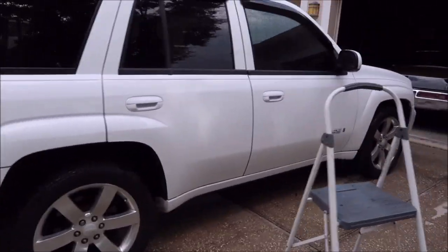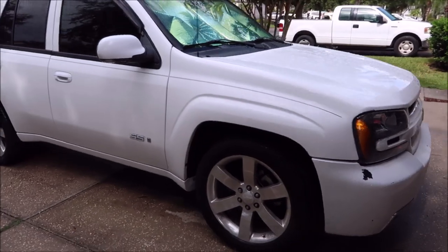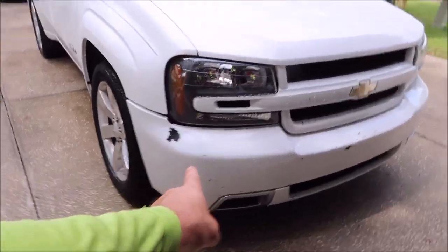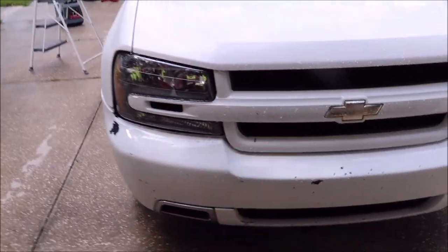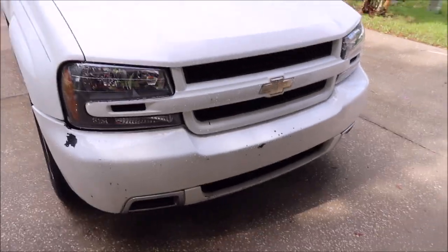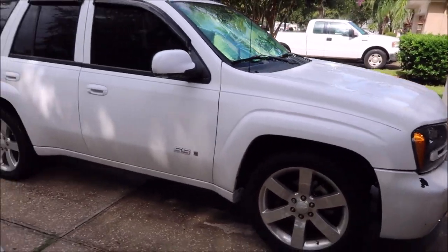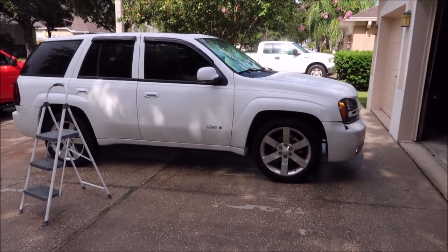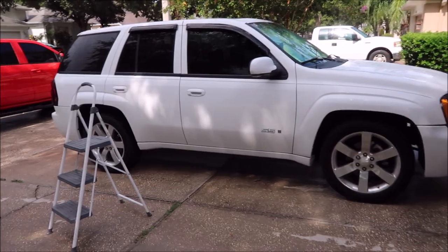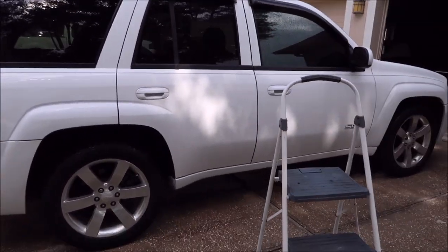I'm not going to waste any more time — I could sit here babbling while Tony does the work, but that's not how I roll. The customer is also absolutely going to get the front bumper and that grill painted, so we're gonna get rocking and rolling on this 2008 Trailblazer SS right now.